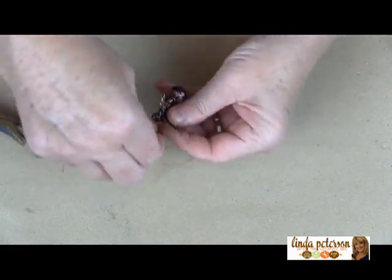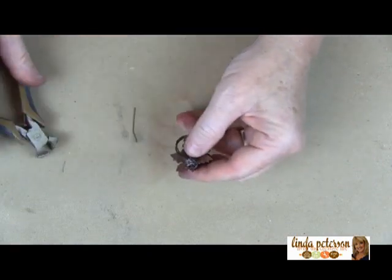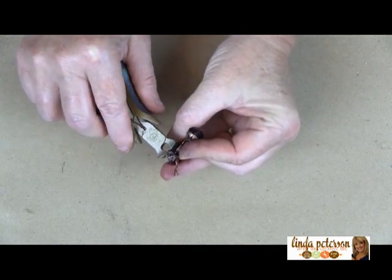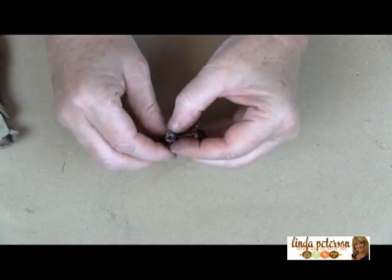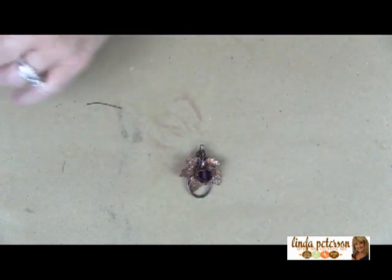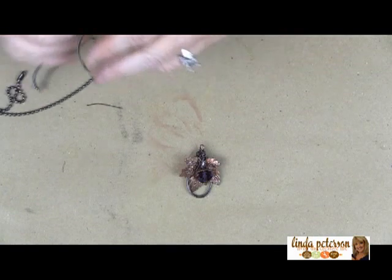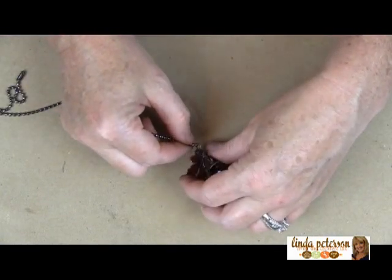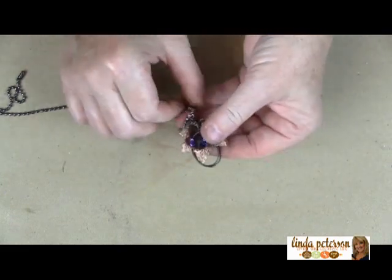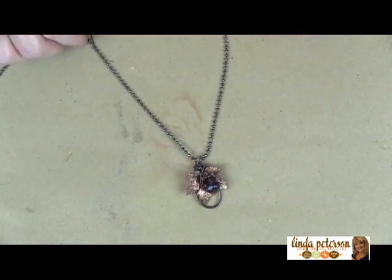Make sure all of your wires are tucked under — you don't want them to snag your clothes and you certainly don't want them to scratch anyone. Now all we have to do is attach it to our ball chain and take a look at our finished pendant.